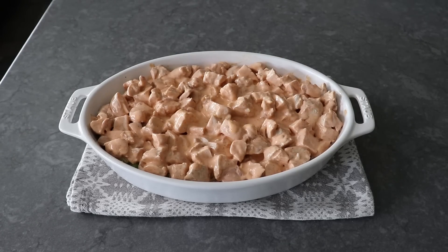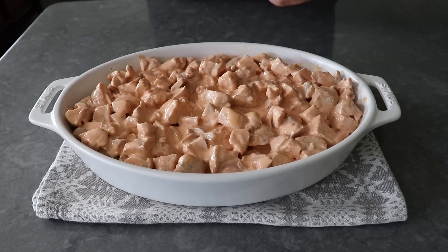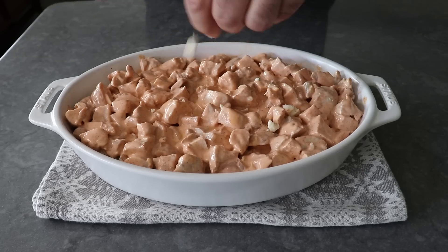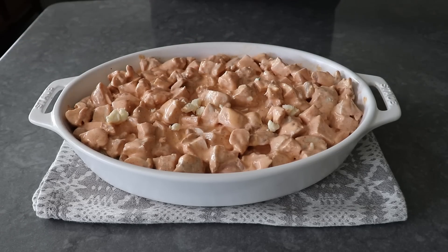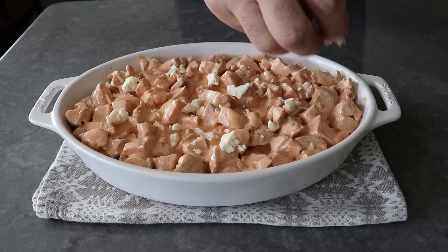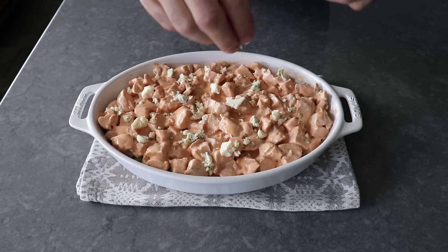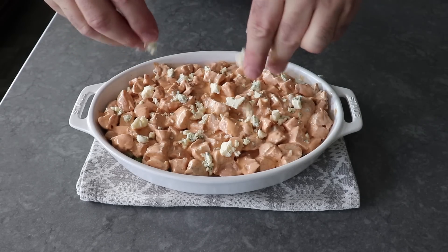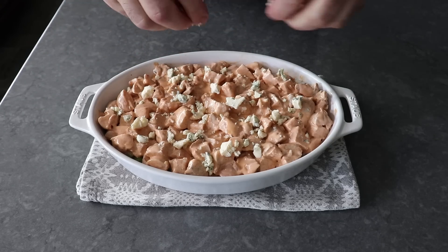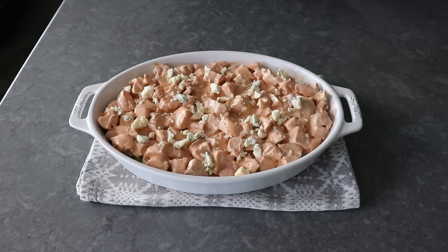The first optional ingredient would be some crumbled blue cheese. Pro tip: to make crumbling a lot easier, just pop the cheese into the freezer before you do this, and it will firm up and be a lot easier to crumble apart. Just like the celery, if you're not a fan, you don't have to put it. Or if you're in a mixed crowd and some people like it and some people don't, you can serve the celery on the side and people can put on as much as they want. A little bit goes a long way, so don't overdo it.